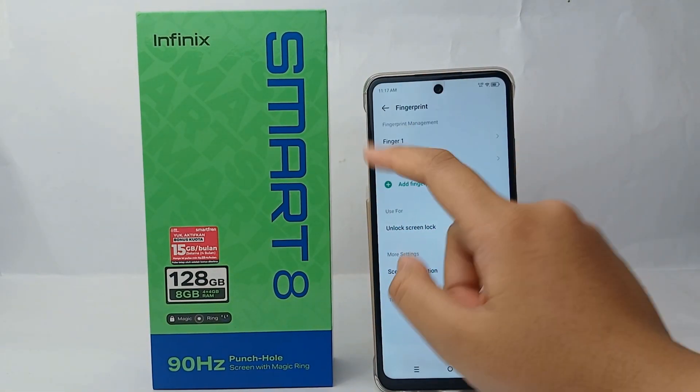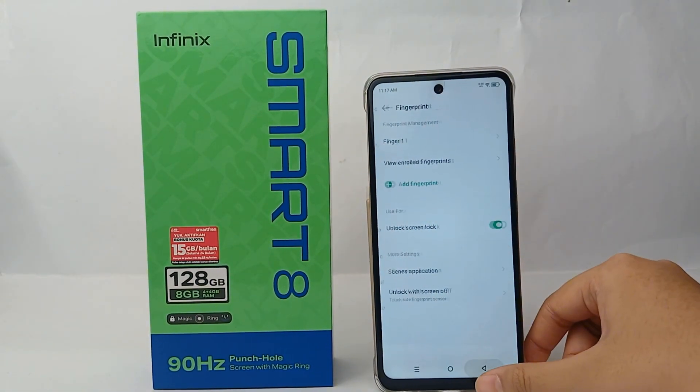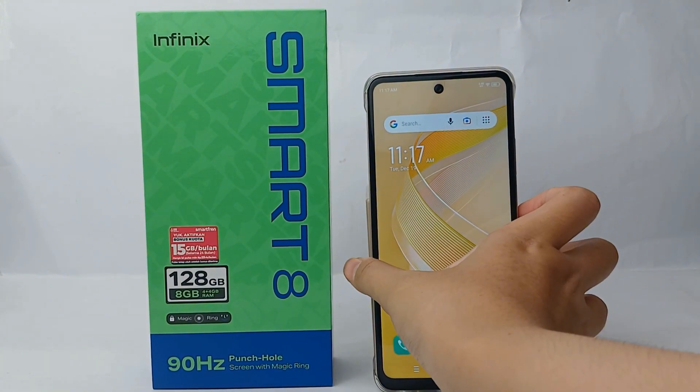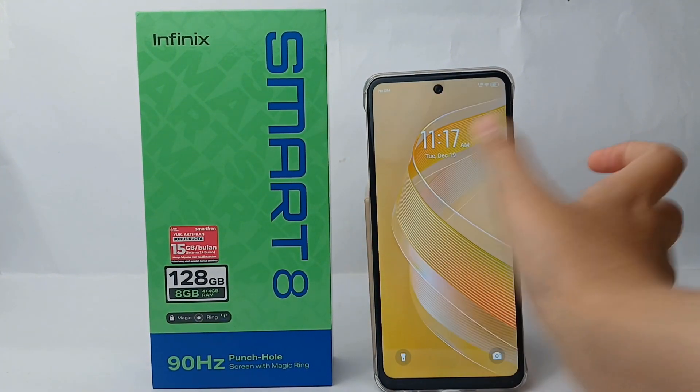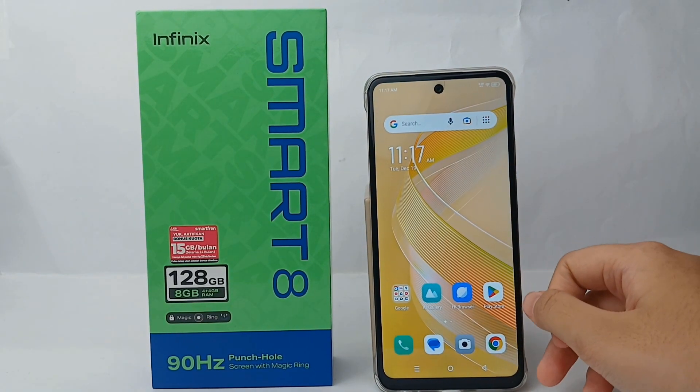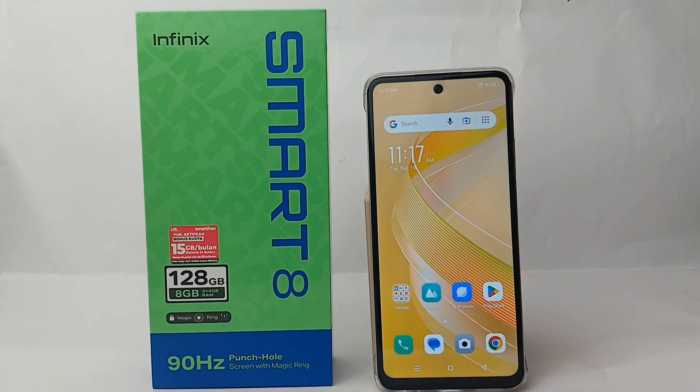Place your finger on the sensor sideways. When you're finished, the fingerprint has been added to your phone. Let's try it — yeah, it works! So that's the tutorial on how to add a fingerprint on Infinix Smart 8 easily. Thank you so much for watching.